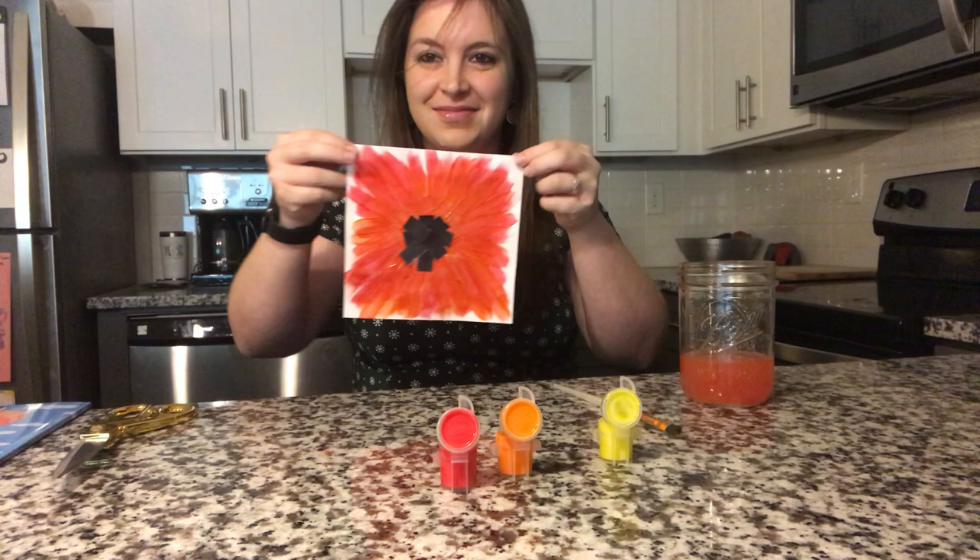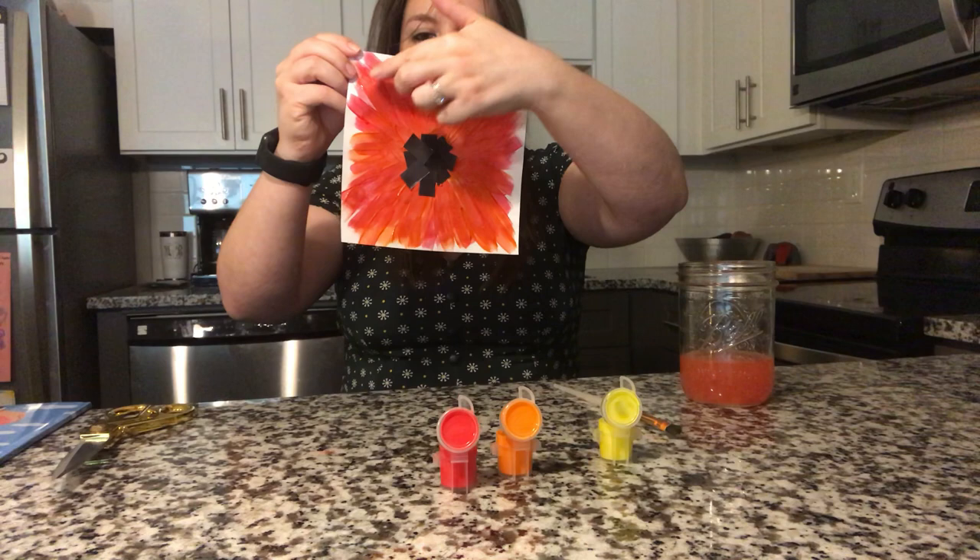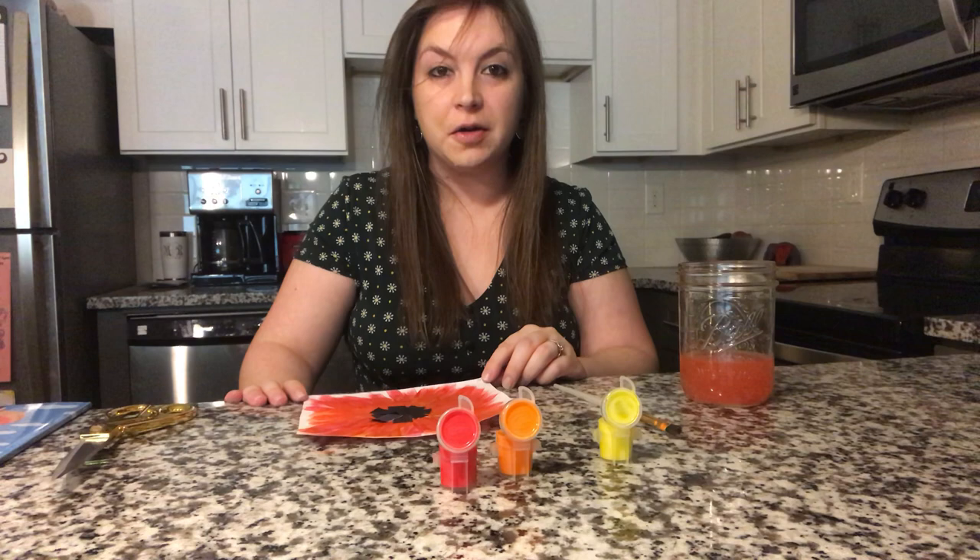Now, the next step we're going to do is we're going to cut around the edges of our paper to make a round circular flower, so we're going to cut all the way around. Now friends, if you'd like for your paint to dry first, you can do that and then cut. I'm going to show you while it's still wet.